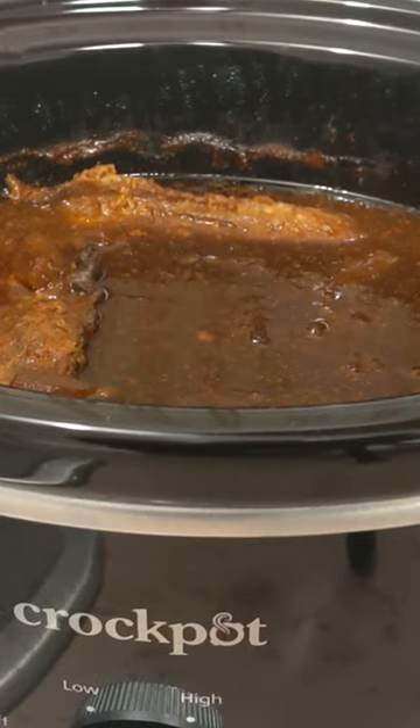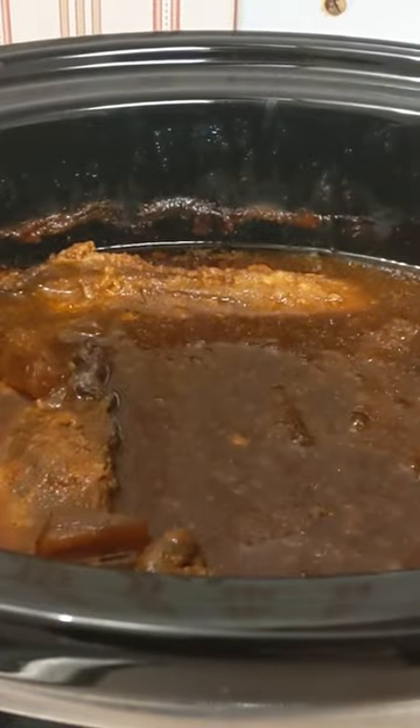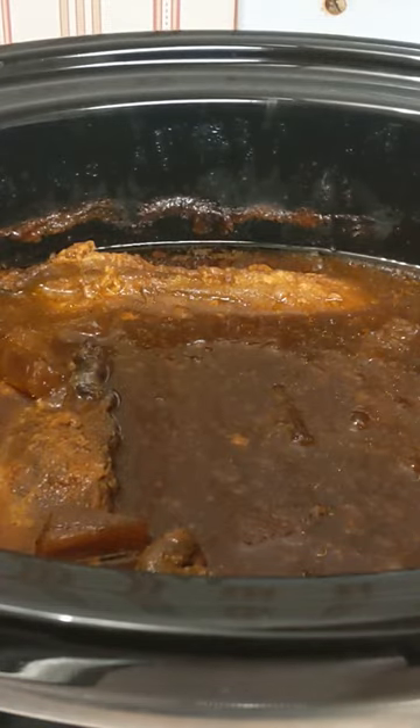So let's open this up. I'll give you a close-up view. The house smells amazing.